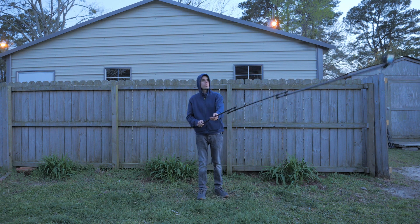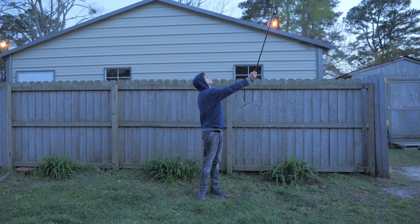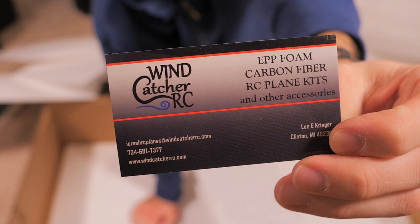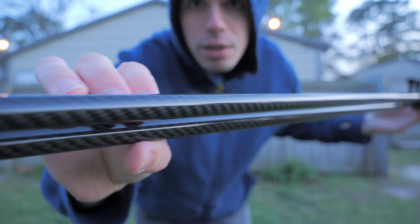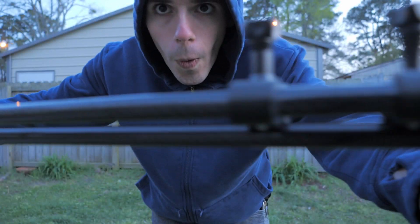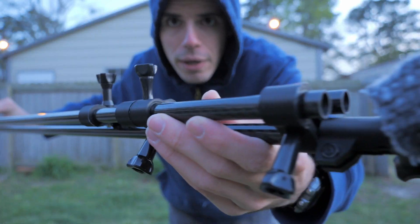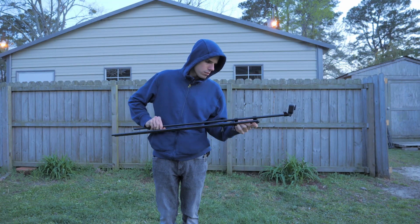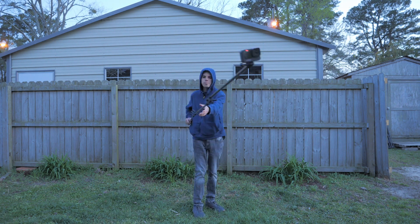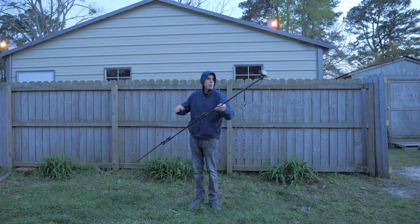It's about nine meters long and I made it out of these super sweet carbon fiber poles that I got from windcatcherrc.com — from Lee. He hooked me up with these, so if you need any carbon fiber poles or other aircraft building supplies or electronics or anything, go check out windcatcherrc.com. He's got a pretty great selection.